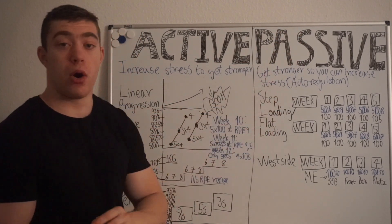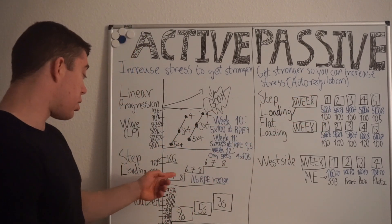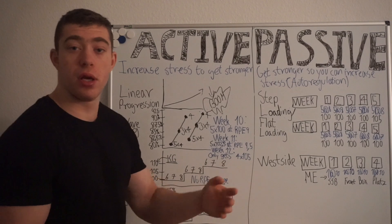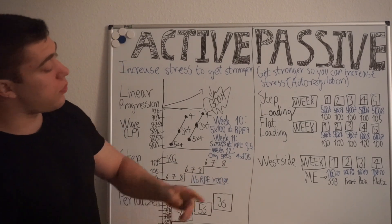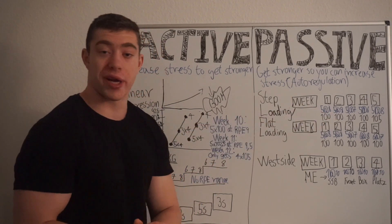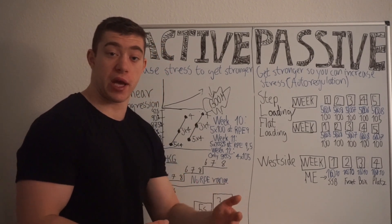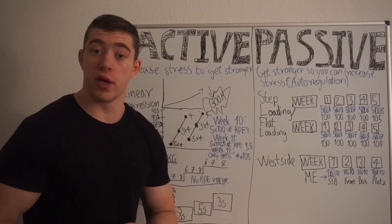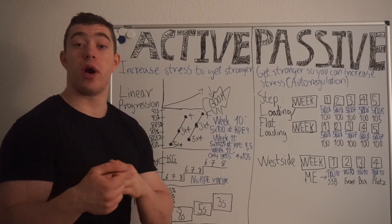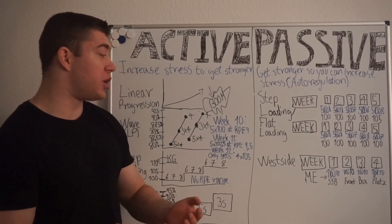With step loading using passive progression, we are now accounting for RPE. So over five weeks, instead of just increasing reps every single time, we use RPE to guide us. Week one: five reps at RPE 8 with 100 kg. Same in week two. In week three, it finally feels like RPE 7. In week four, RPE 6. So in week five, you increase to 105 kg — knowing you have gotten stronger and earned the right to make that increase.